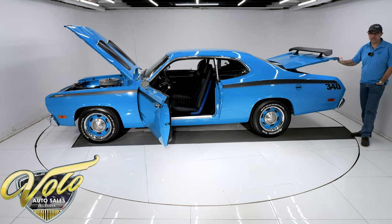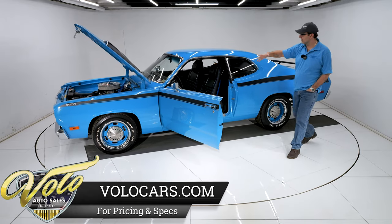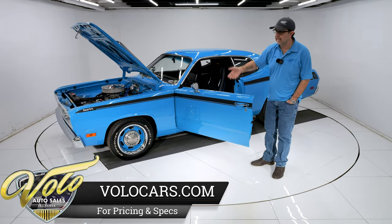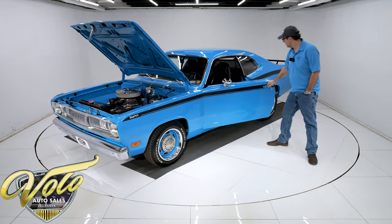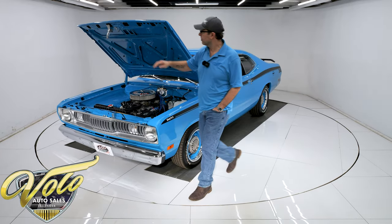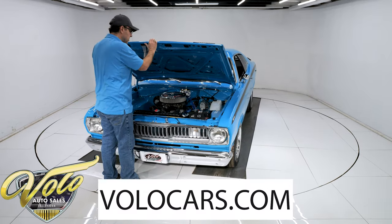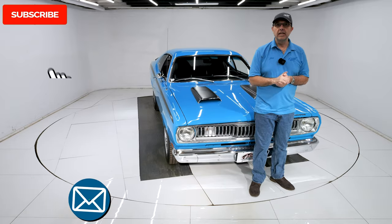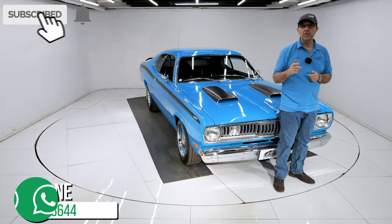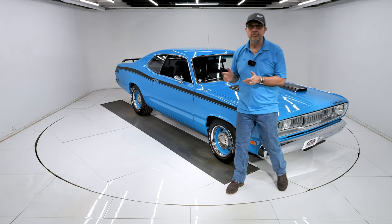It's a nice little power package — it's just got it all going on: the looks, the stance, the four-speed, the performance, the quality. You'll get this car and go straight to a car show, if that's your preference. Door shuts like a new car. You can go to volocars.com — the salesman will help answer any other questions, help get this delivered to your driveway, and help you finance it at volocars.com. Don't forget to subscribe to our YouTube channel and click on the bell icon so you're notified when the next video is posted. Thanks for watching.